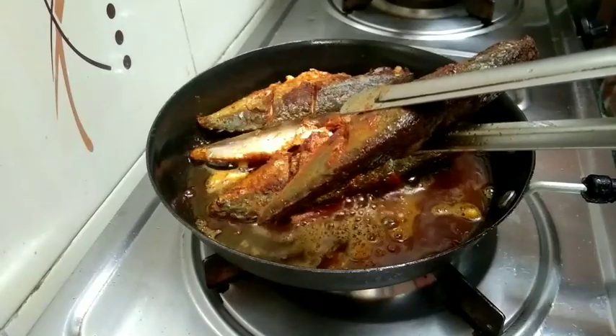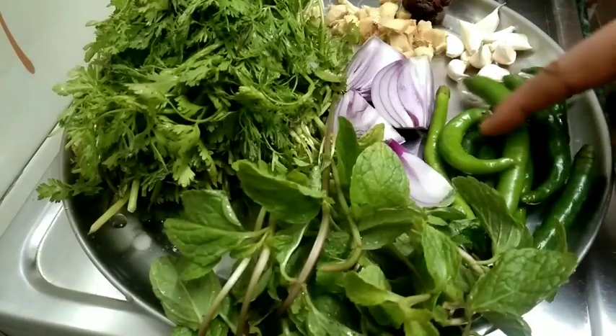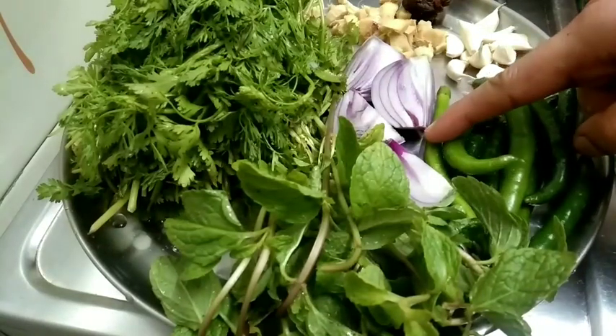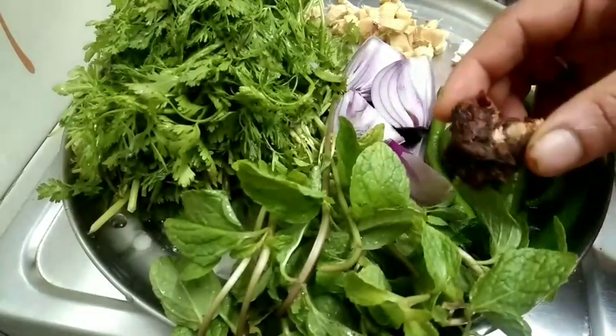Now I will fry it. Let's fry it, give it 10-15 minutes. Call it 1-16 minutes. Cut a smooth pot.